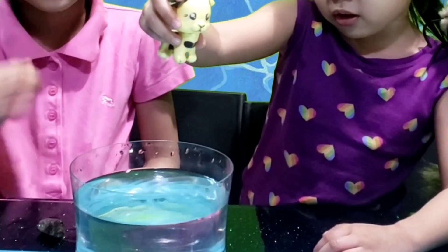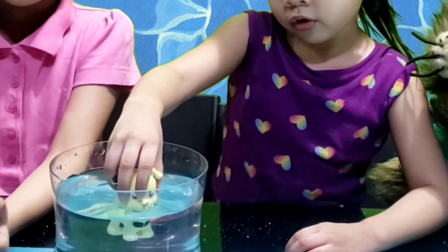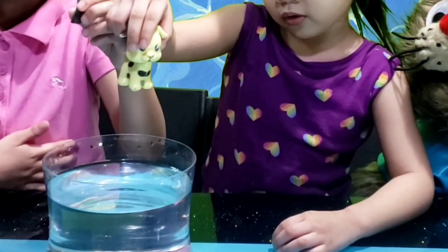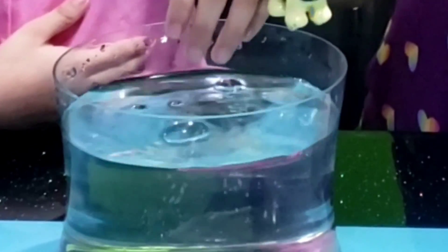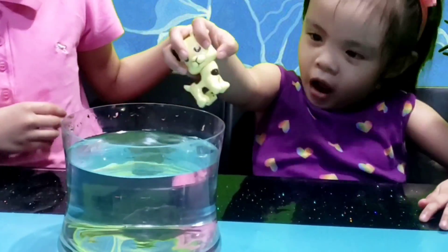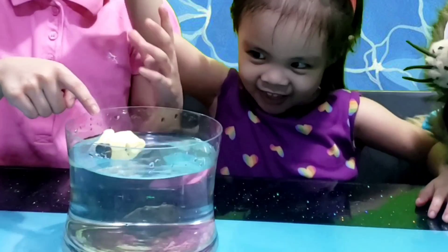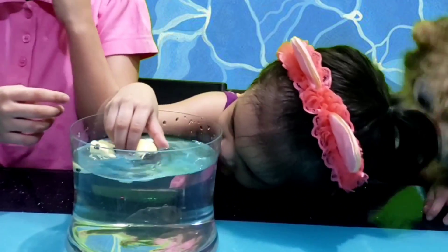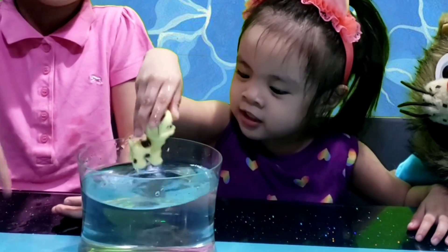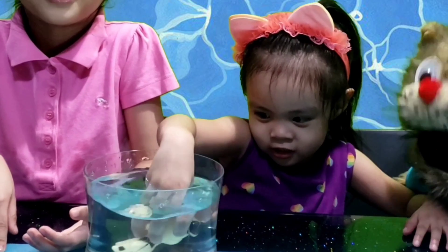Let's have a little experiment. Here we have one heavy object and one lighter object. Let's see what will happen when we drop them into the water. I will drop the heavy object in a bowl of water, then Umber will drop the lighter object into a bowl of water. Now we have learned that heavy objects sink in water while lighter objects float in water, just like the armbands.